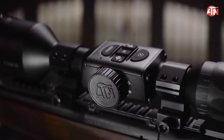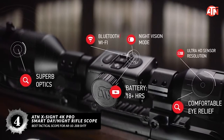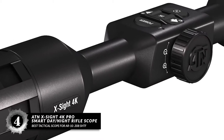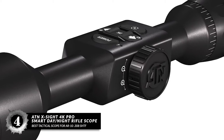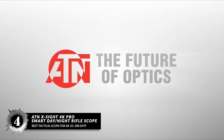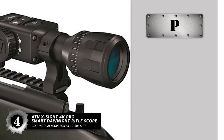Next we have the best tactical scope for AR-10 308 SHTF: the ATN X-Sight 4K Pro Smart Day-Night Riflescope. The day and night modes optimize the picture accordingly, allowing you to see at night with better-than-real night vision optics. Unlike the flat color you get from traditional night vision, this scope offers a richly detailed and contrasting image so you can see the true details.